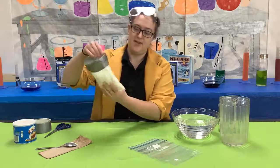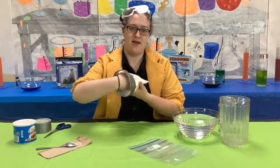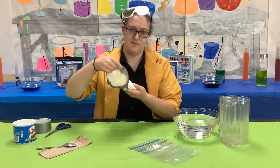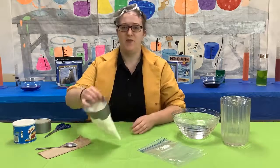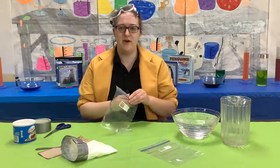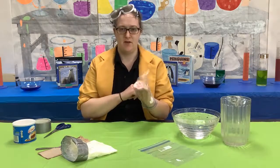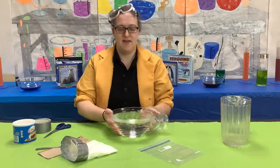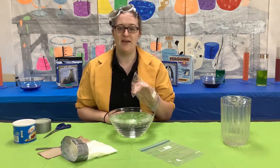It should look like this when you're done and you've created a pocket on the inside. Once the glove is made, it is time to test it out. First, you can take one of your hands with another empty plastic bag and put your hand in the bowl of ice water and see how long you can keep it in.